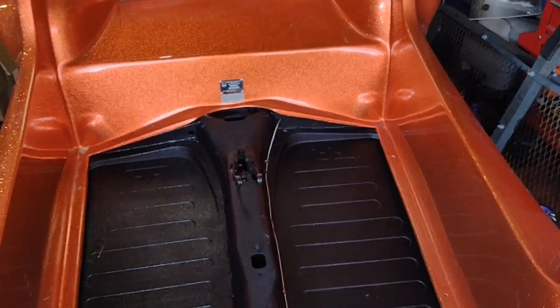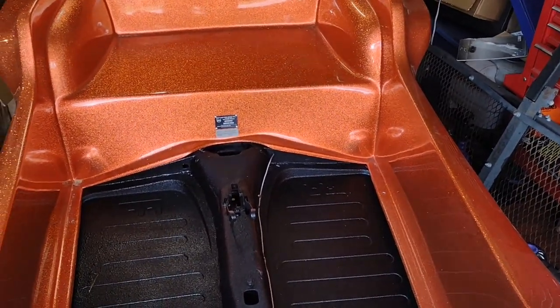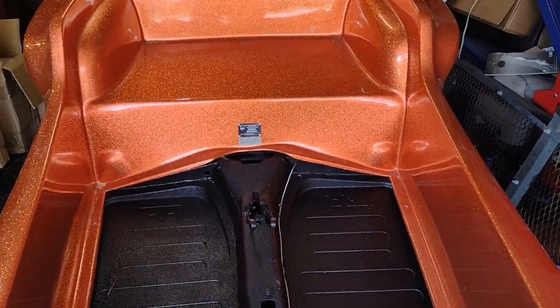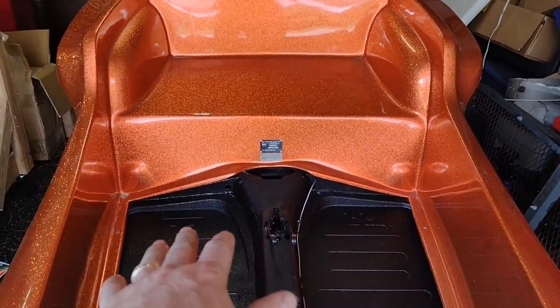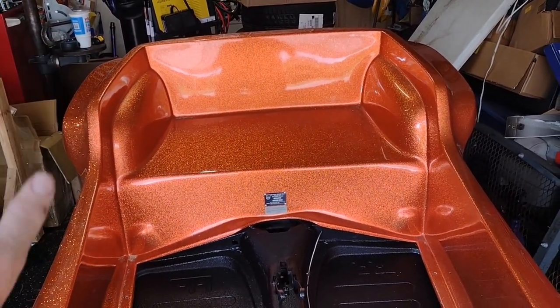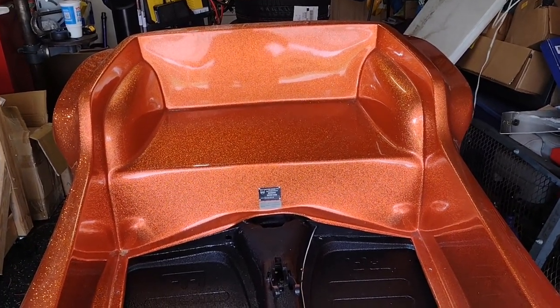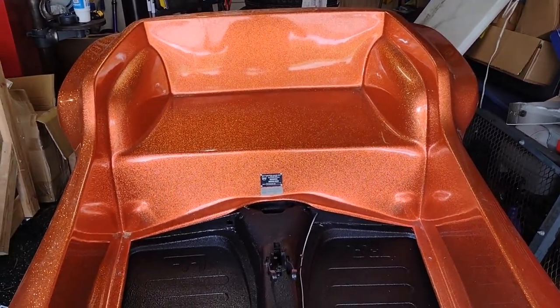First thing you need to know about a fiberglass kit car of any sort — I don't care who built it — it's not going to be perfect in every way. From my understanding, these were pulled off of a Manx 2. So they made a mold off of, I'm guessing, an older car.